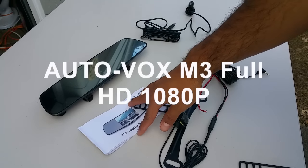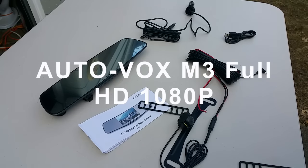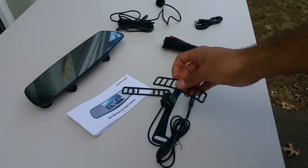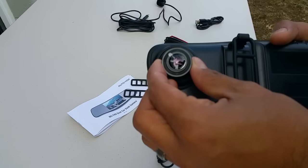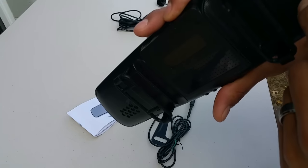Here's my review of the AutoBox M3 rearview mirror camera. It comes with a couple of extra straps in the back — the straps go right there. The camera has one camera right there in the back of the mirror.